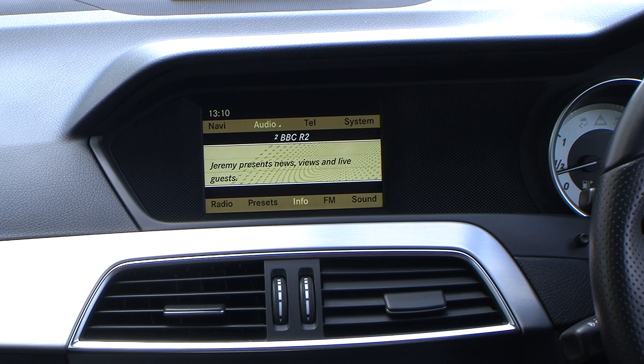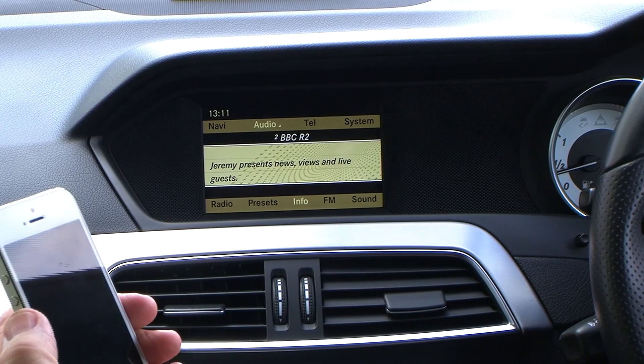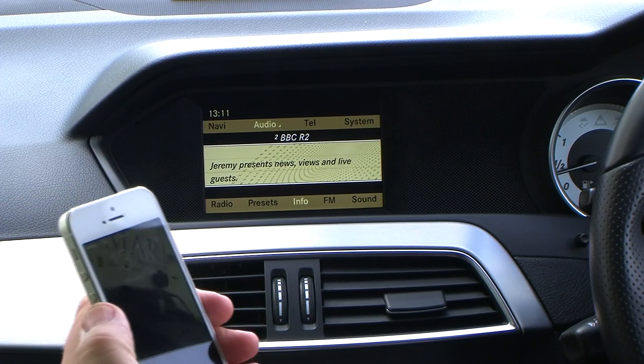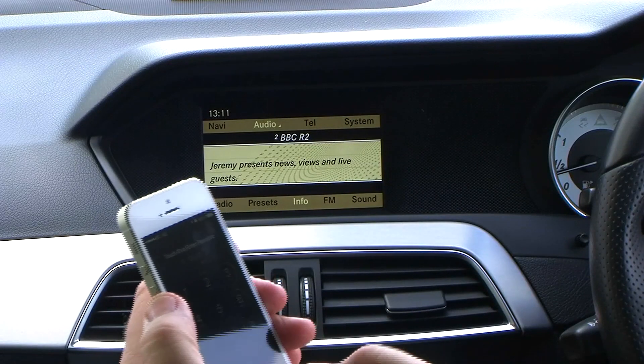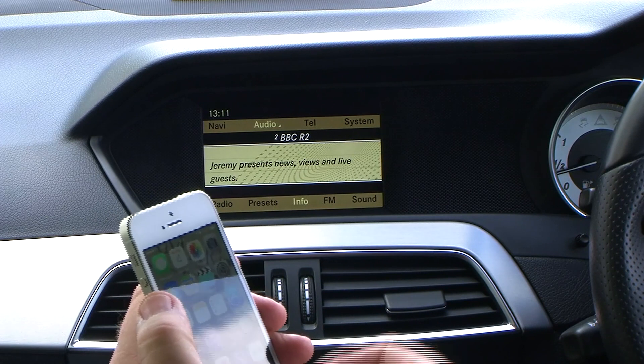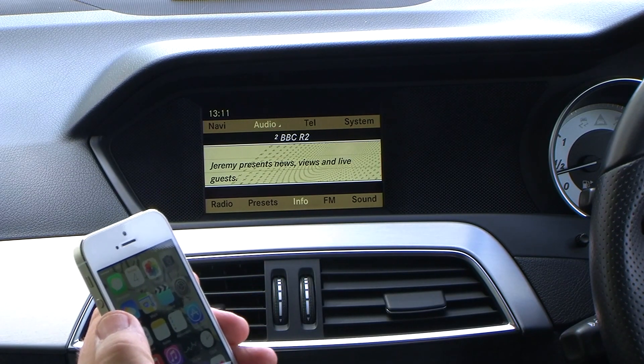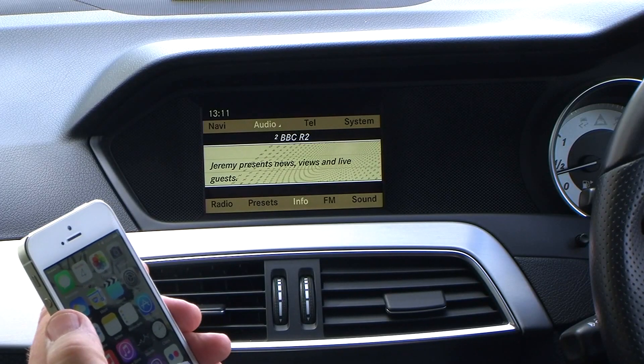I'm just going to show you how to sync your iPhone to the Bluetooth system in the Mercedes-Benz. This is the joystick on the system.